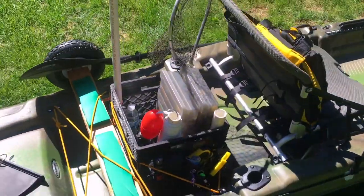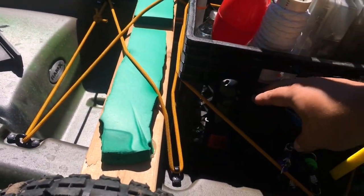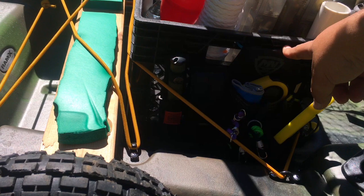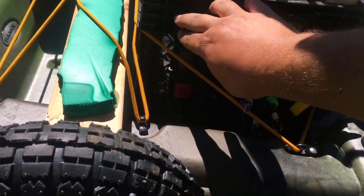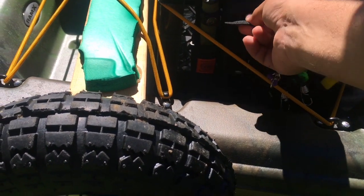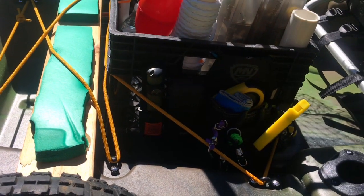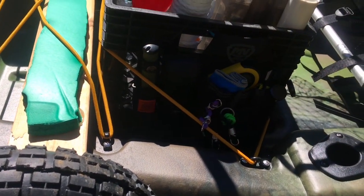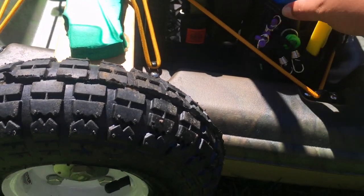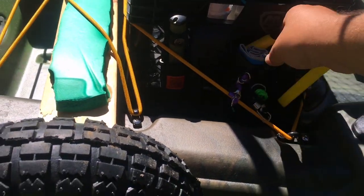On the other side of the crate, I have some items zip tied to the side. Instead of getting one of those crate caddies or pouches — which are pricey — I just used a tool belt. That gives me the housing for my multi-tool and the belt sheath for my utility knife, fish grips on little retractable clips, needle nose pliers, and all sorts of fishing goodies.